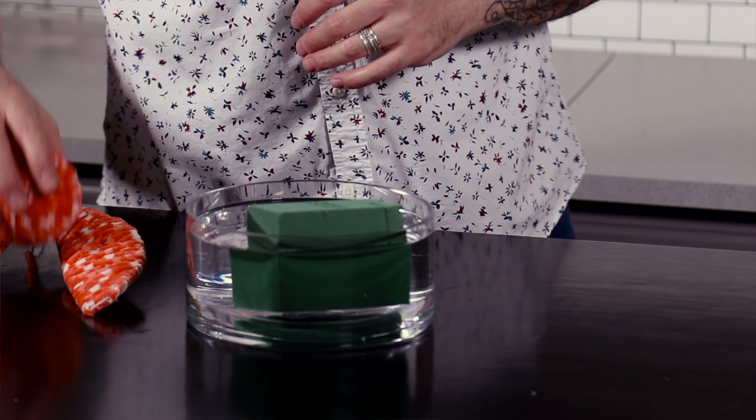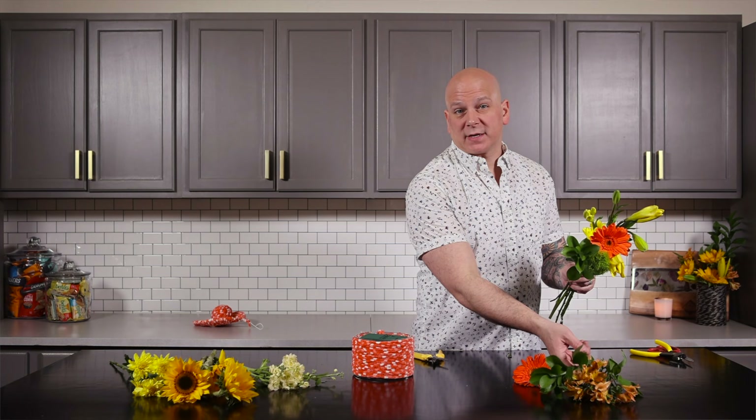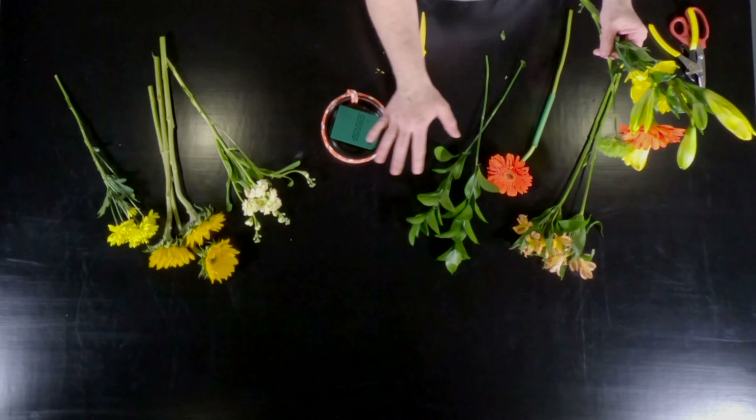Once it's absorbed, put it right into the body of the design — that's going to give us our structure for our floral design. As you can see, we're dismantling the bouquet. It was a beautiful bouquet, but this is the best way for us to see what's inside of it so when we start designing, we know exactly what we have. So we have our beautiful flowers — such beautiful flowers, right?